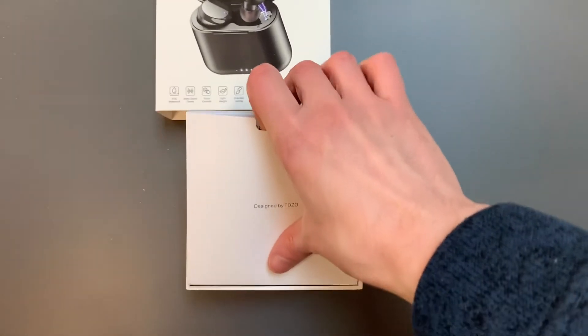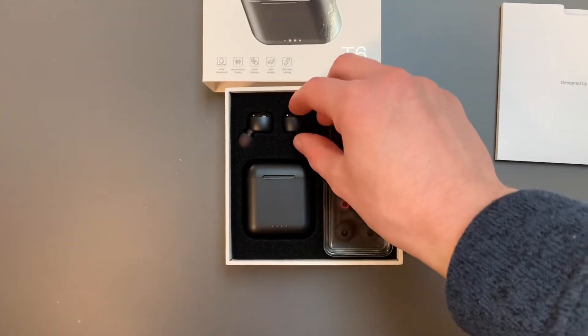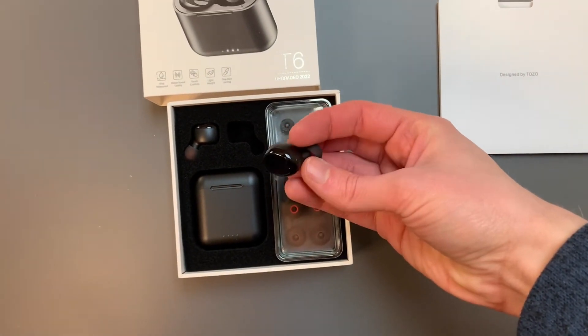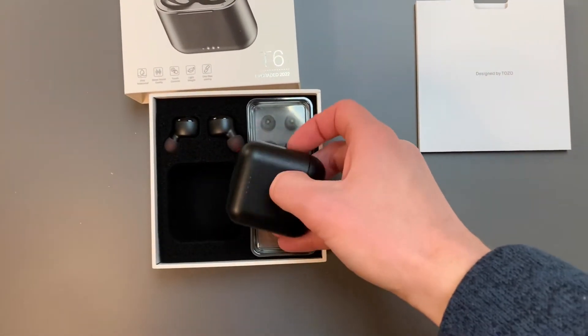These are waterproof up to a meter. I've heard that the sound quality is really good, so I'll be testing that out and do a follow-up video. The little dongle off the earbud actually goes up into your ear cavity rather than sticking out of your ear like an AirPod would.